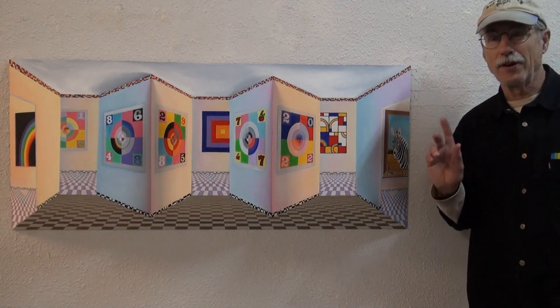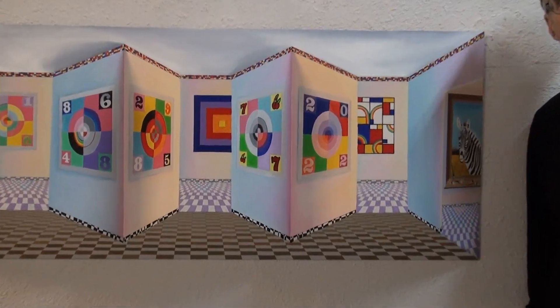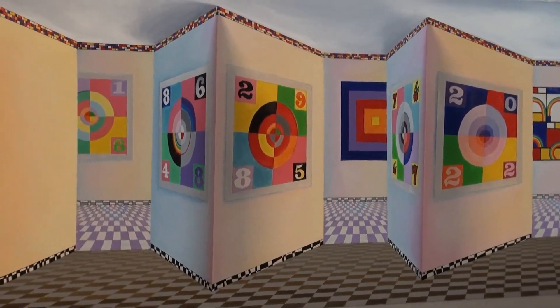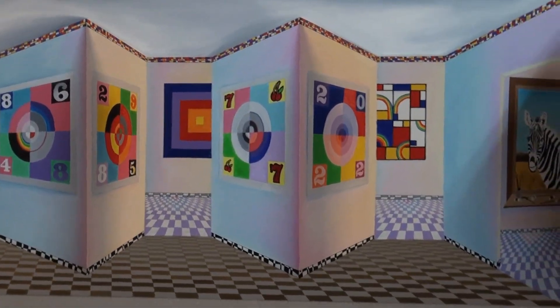This is our anamorphic 3D reverse perspective painted sculpture. It's made on birch, and as you can see, as the viewer moves, it appears to have motion. The motion works whether it's up and down or side to side.